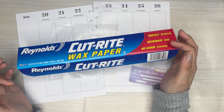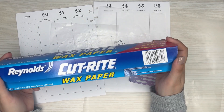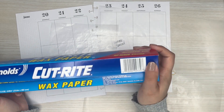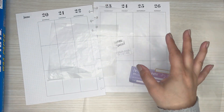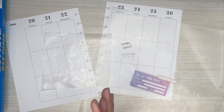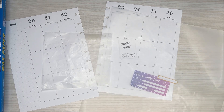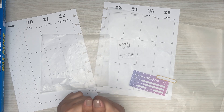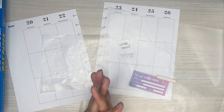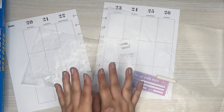I'll have this linked down in the description and in my Amazon shop. Hopefully you add this to your collection. If you already use wax paper, you already know how awesome it is to help decorate your spread. So that's my first planner tip — I hope you enjoyed watching this video. Hoping you'll join me to see the other tips I come up with this month. If you're not subscribed yet, please hit that subscribe button and hit that like button if you liked this video. Put a comment down in the description with any other planner tools you like using. I hope to see you all in the next one. Bye!